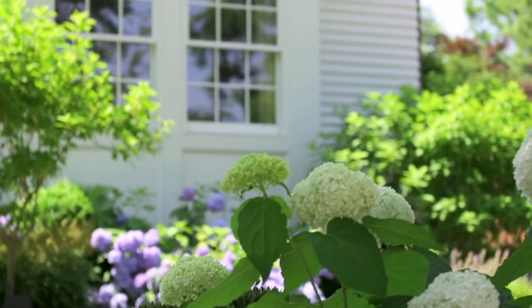People are always telling me they're very intimidated to make tamales at home, but they are super easy and super fun to make in your own kitchen, and I'm gonna show you how.